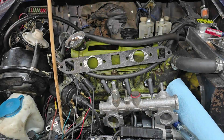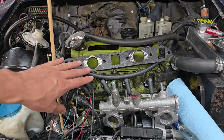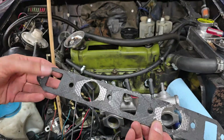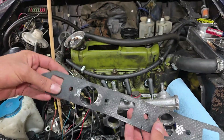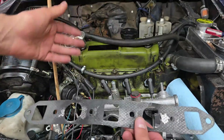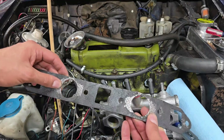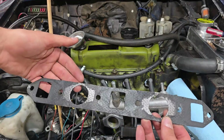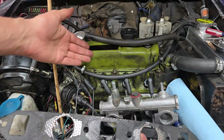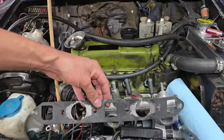Welcome back to the channel. Today's episode is about manifold leaks - how to find them, how to fix them, and what to watch out for. Manifold leaks can be in two locations: on the exhaust or on the intake - they share one gasket. When they leak on the exhaust you get exhaust gases and noise, but an intake leak is a much more serious problem. Air coming into the intake leans out the air-fuel mixture so the engine doesn't run properly.